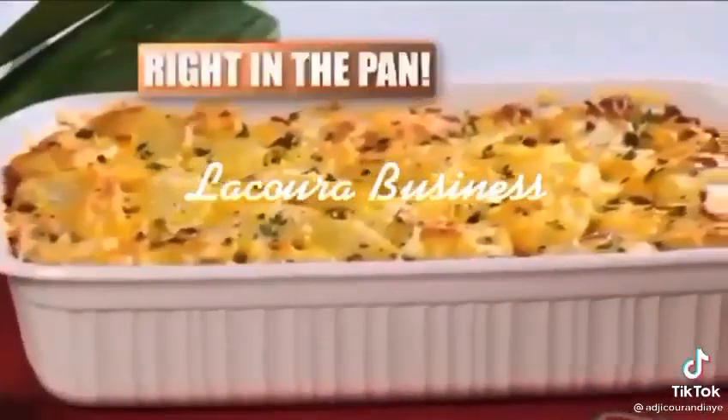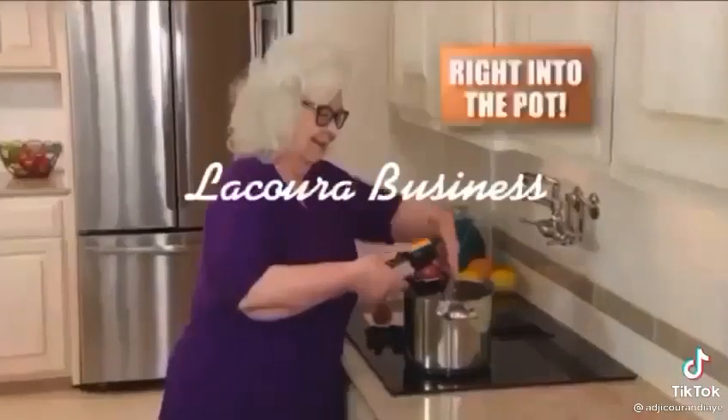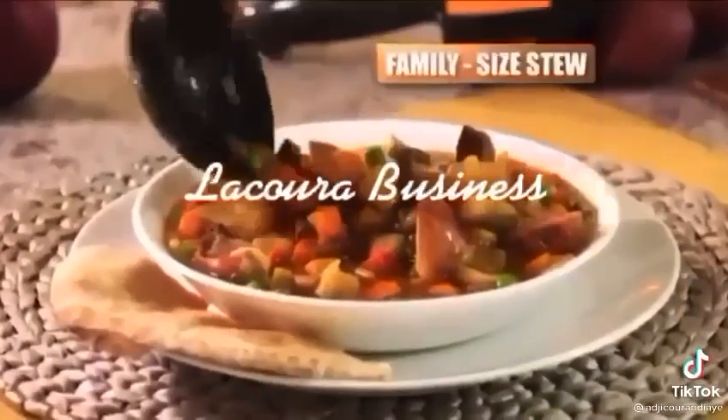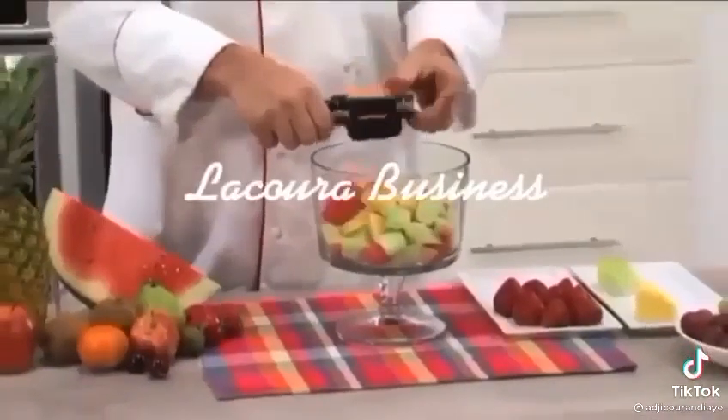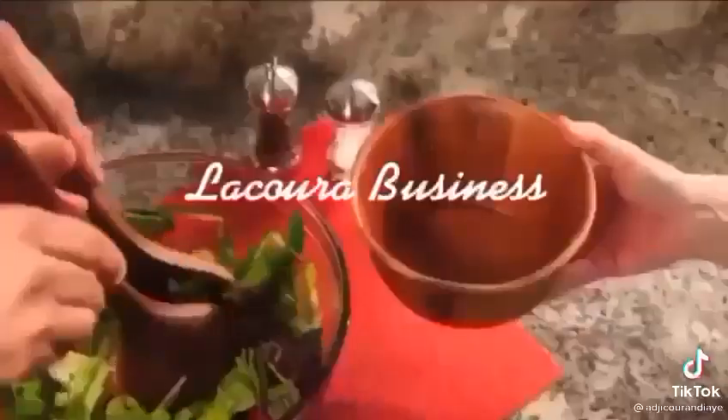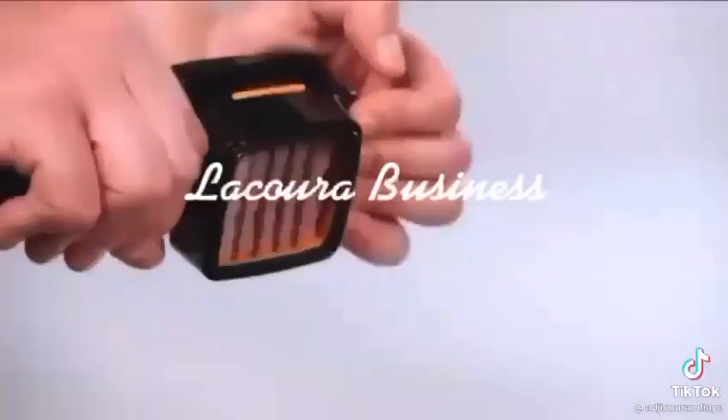Slice it and cook it right in the pan, right on your stove. Chop and slice right into the pot for a family size stew with no mess. Snap and slice a fruit salad for the kids right into the bowl in seconds. Slice up a healthy salad for a quick and easy meal on the go. Cube meats and cheeses.